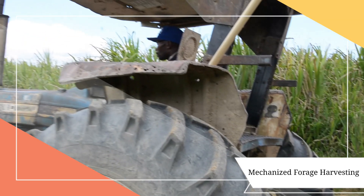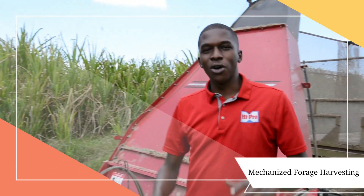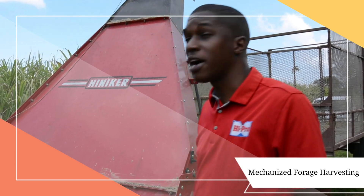Right now we have the tractor operator doing very good work out in the field. This reduces your labor costs and increases your farm efficiency in harvesting forages — whether as fresh chop for your animals or to make silage, which we're about to do today here at Chew Juice. So what is Chew Juice using this machine to harvest?